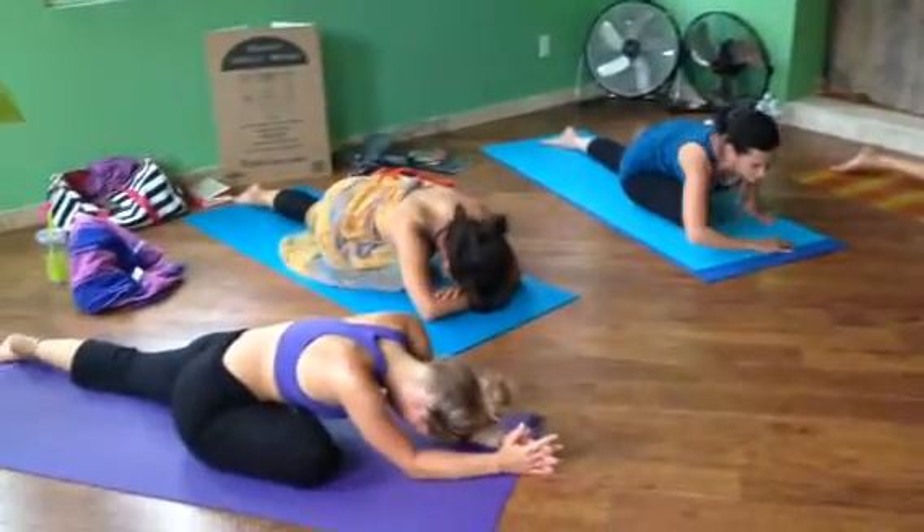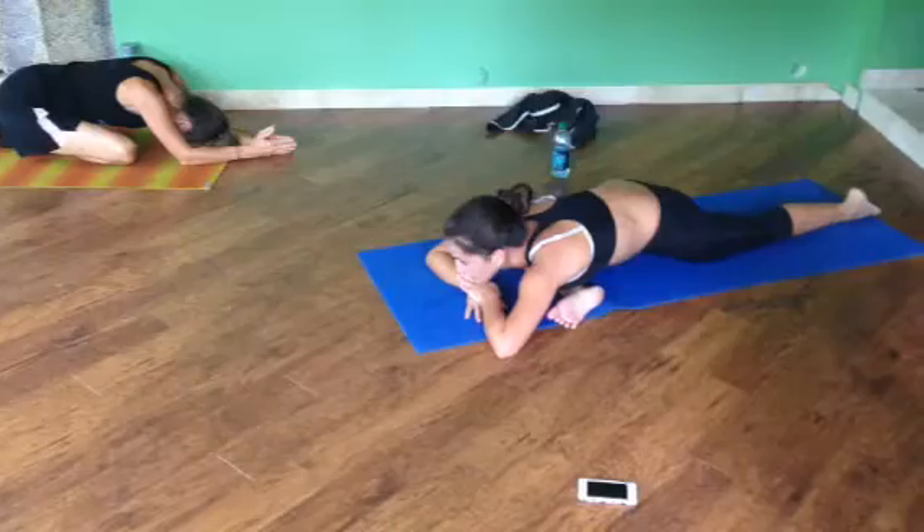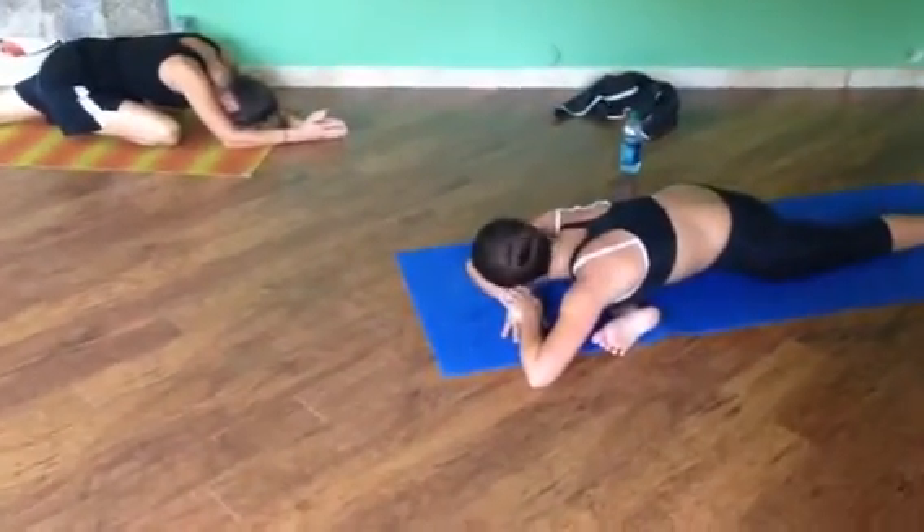Rest your head if you want for a few minutes. Definitely after the squats you definitely need this.